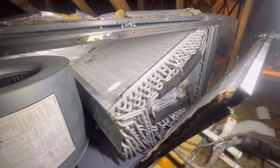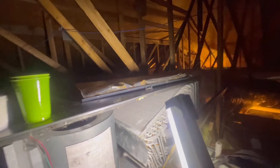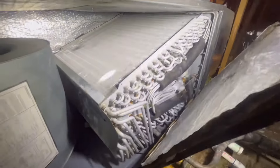Alright guys, so this is your evaporator coil. Like I said, this is the return side — the air is going to come from the space, come through this coil, heat is going to be removed, and the cool air is just going to go to the supply side for the other rooms. This is an 8-core right here — I think it's aluminum. Yeah, looks like it's aluminum.